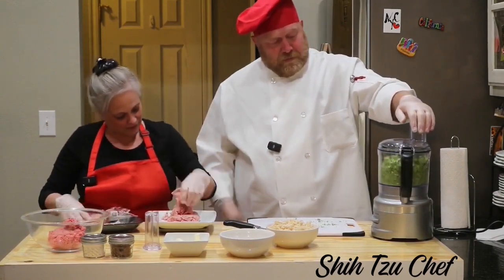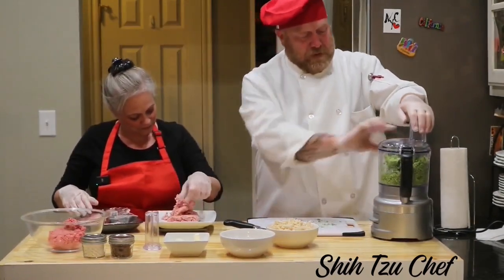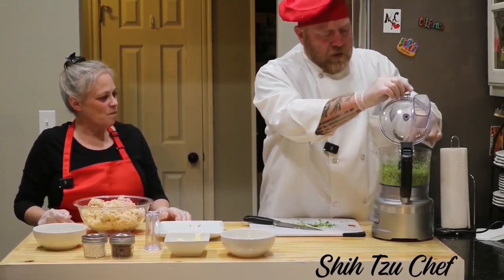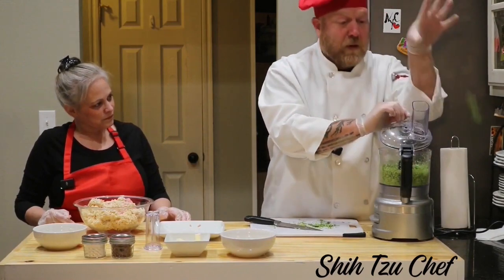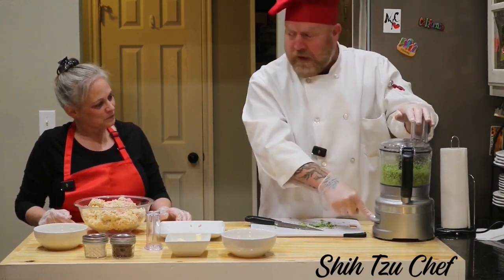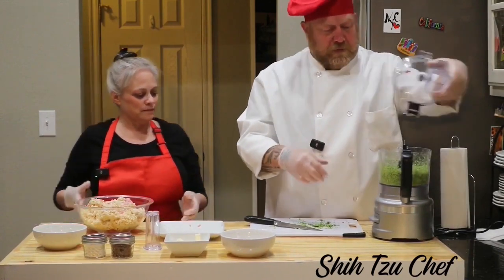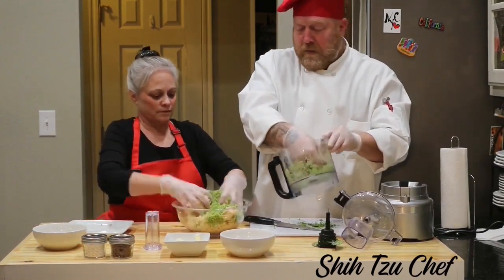We're chopping. It's not chopping that well. That's close enough. Get your hands in there and mix it all up real good.